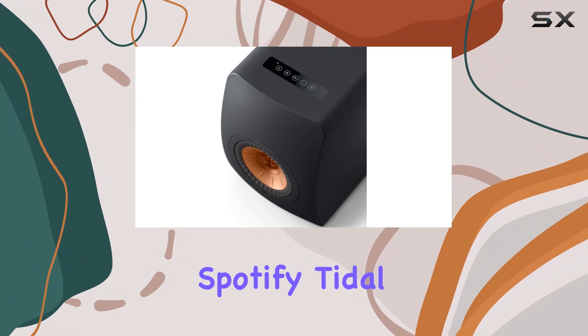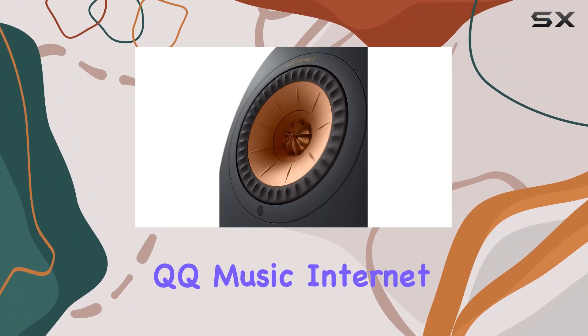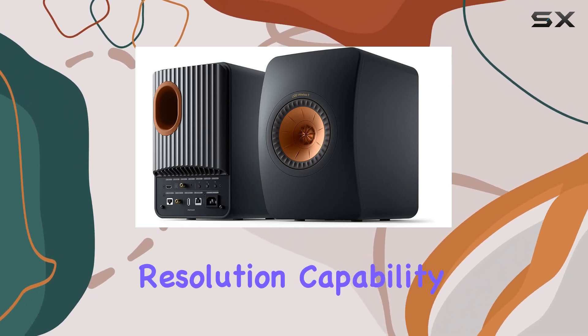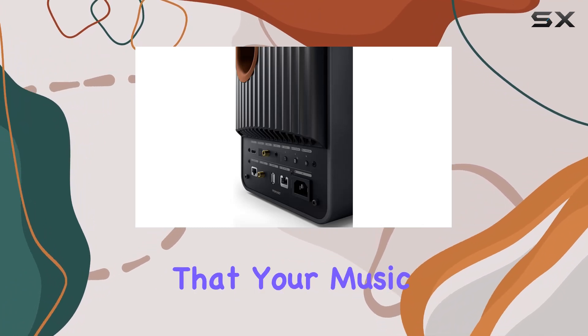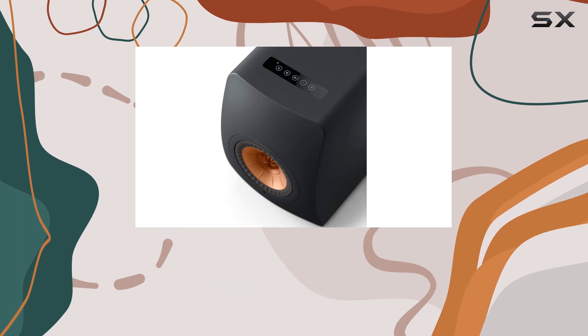Whether streaming Spotify, Tidal, Amazon Music, Qobuz, Deezer, QQ Music, Internet Radio, or even your favorite podcasts, the LS50 Wireless 2 has you covered. The resolution capability of up to 384 kHz 24-bit ensures that your music is delivered in the highest quality, making every listening experience a true pleasure.